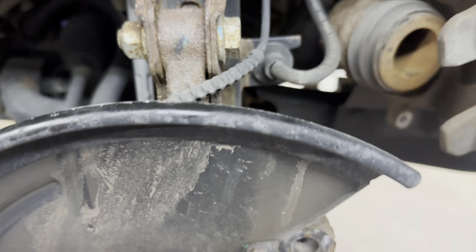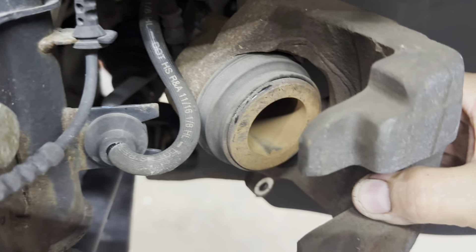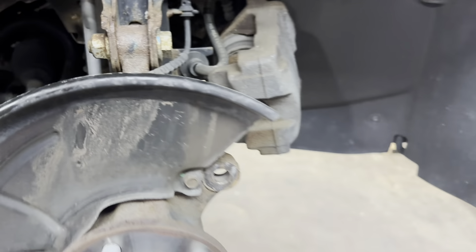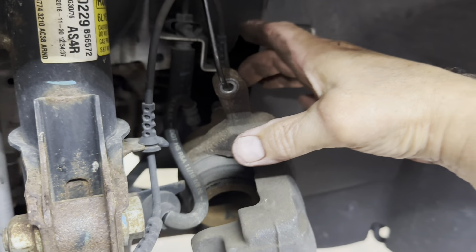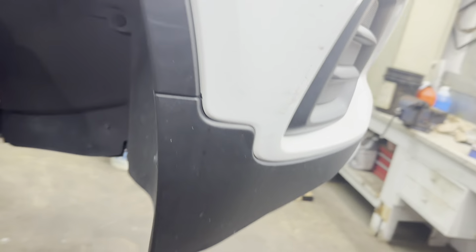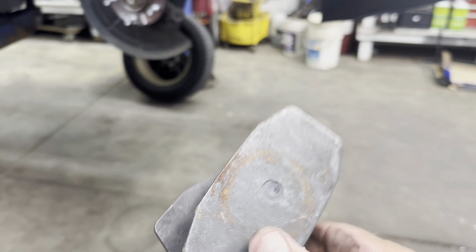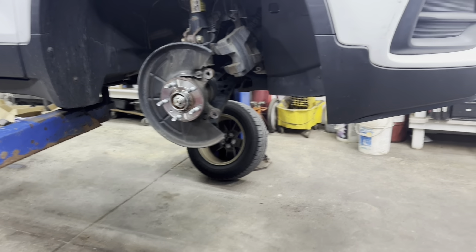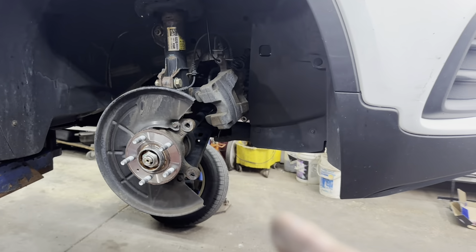Now you can inspect your caliper — inspect the boot and make sure it's not torn or leaking any fluid. Then go ahead and put an old pad in there with a C-clamp, tighten it up, and push that piston back in. Or you can use the caliper tool — sometimes these are too big to fit, but this one will work on it.